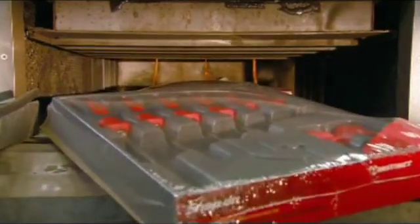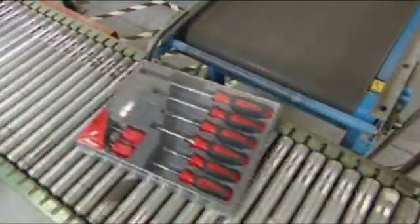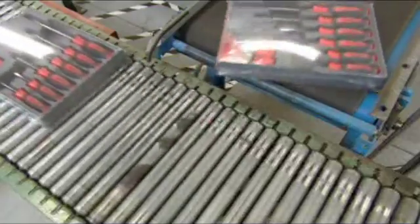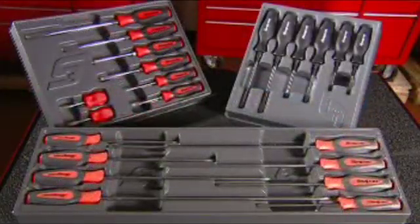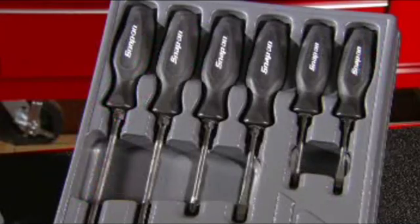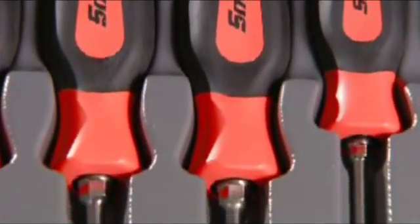It has taken several days to make these screwdrivers and now they're ready for the twists and turns of any job. Tools like the screwdriver are really an extension of the human hand. A quality tool will enable you to work with more precision, but of course you have to grasp the fundamentals of your project.